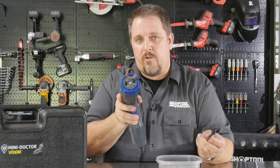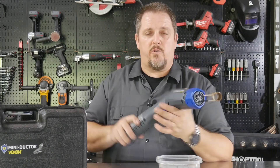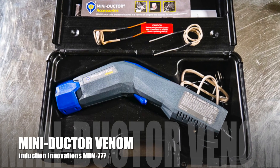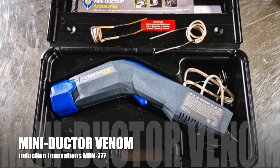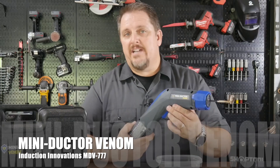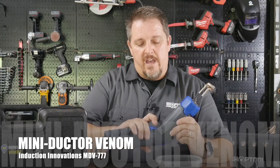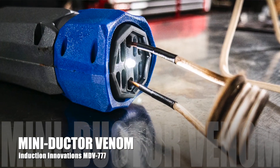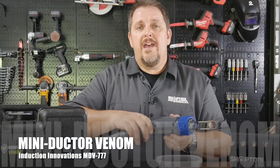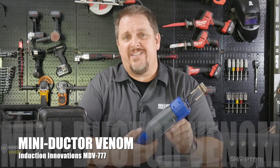You can do up to a three-quarter inch with the coil that's included. This is the 120-volt version — specifically the MD-777, which is the Mini Ductor Venom. You've got a trigger here, and you've also got a switch where you can turn on a little LED light so you can see your work if you need to.